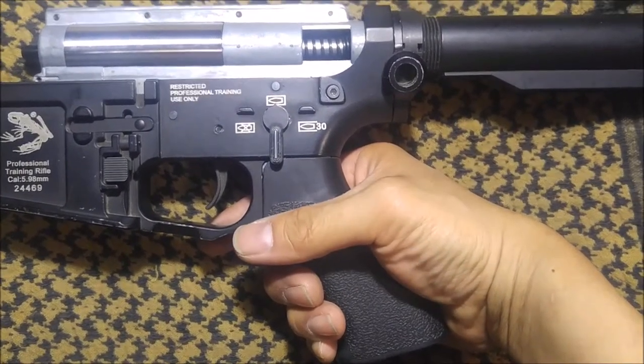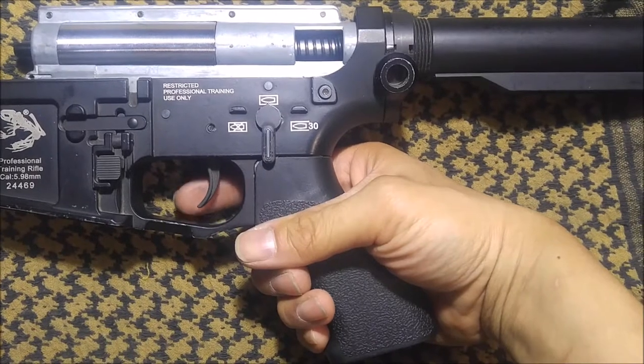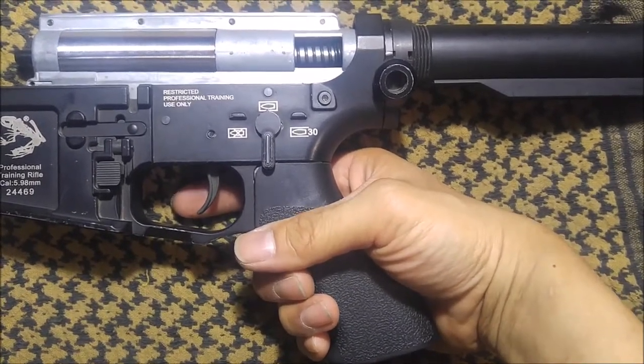At your next few shots, it will still be in the forward position, but it will eventually be reset to pre-caulking.